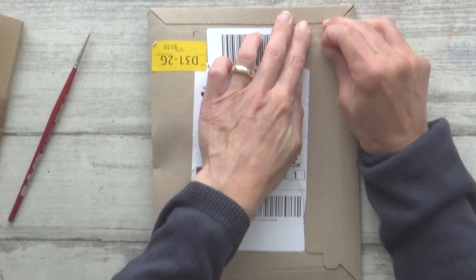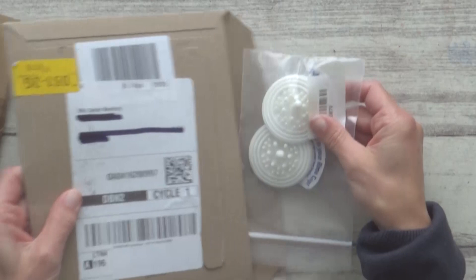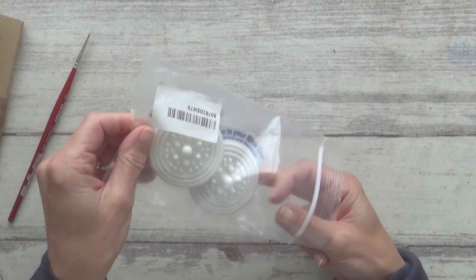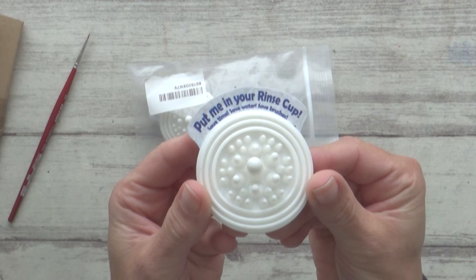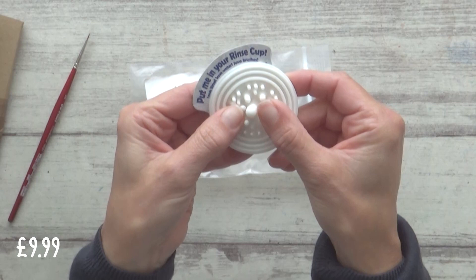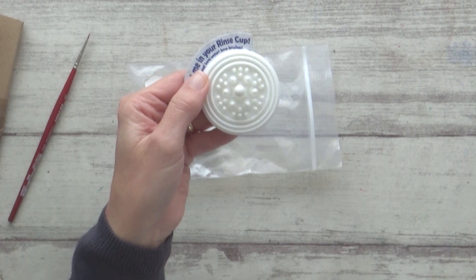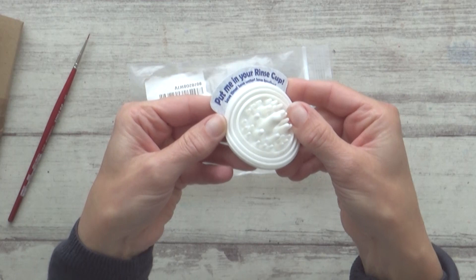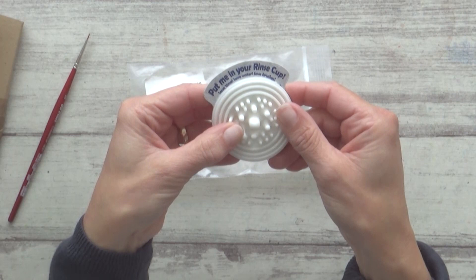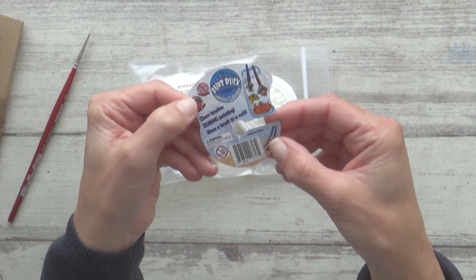The next item isn't strictly just a watercolor supply, but one I first heard about a while back and haven't managed to get hold of in the UK until now — these Paint Pucks. They are soft silicone devices that suction to the bottom of your water container to help clean your brushes. This pack of two cost £9.99. They're advertised as suitable for all brush sizes and types and are dishwasher safe. I'm a bit wary of using them with natural hair brushes, but the different size nubs are supposed to let you clean even fine tip brushes without damaging them.